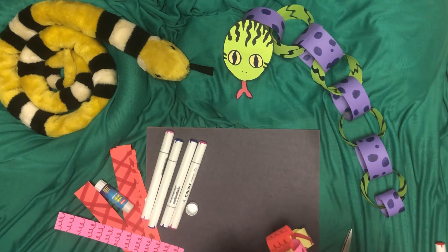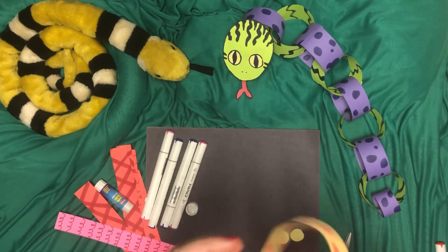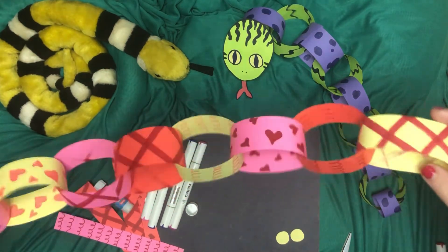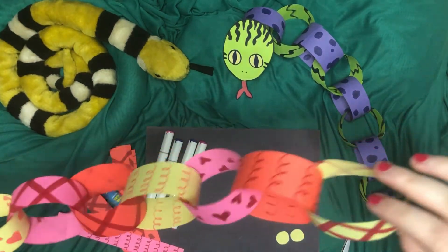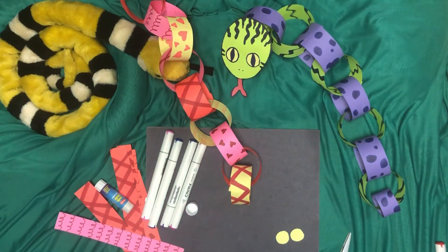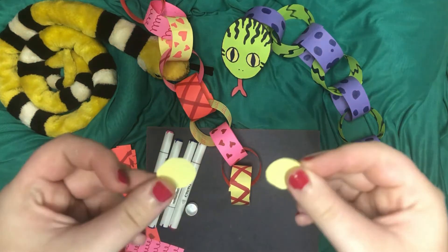This just connects them like that — big old snake. Now I did multiple patterns. I did hearts, I did stripes — I just thought that was fun. Now you could use googly eyes for this, you could draw right on the snake head, but I went out and I cut these two little circles. I just think that's going to pop a lot better.